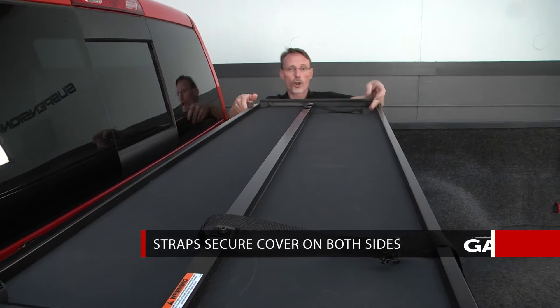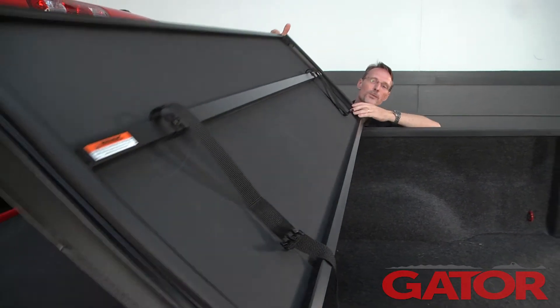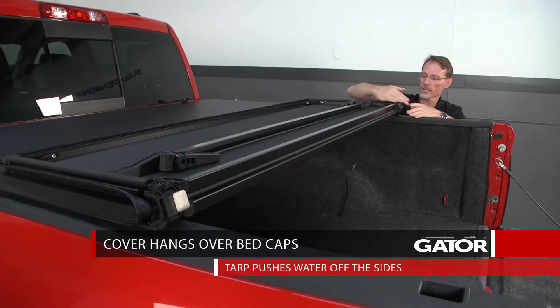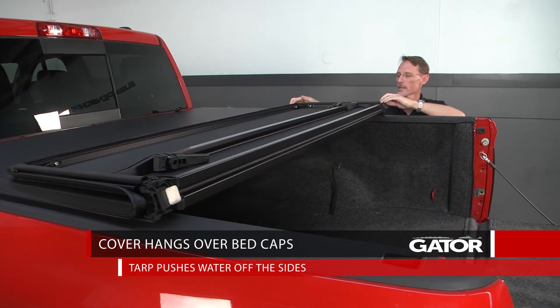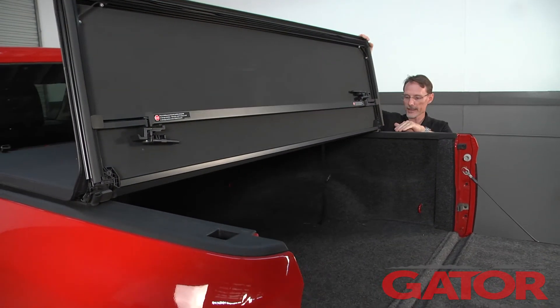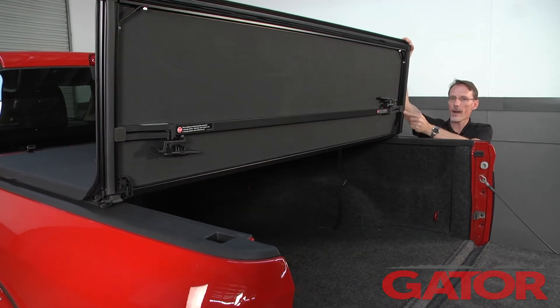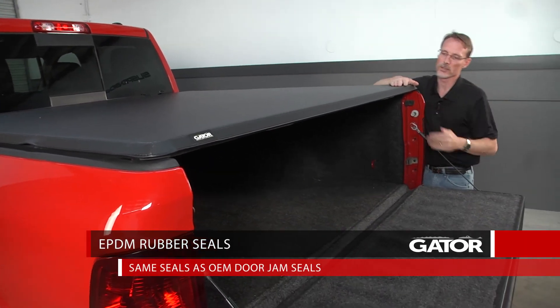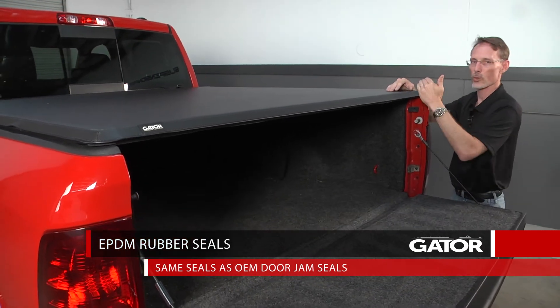No cover is 100% waterproof, but one thing that's really nice about this is it has kind of an umbrella effect. What I mean by that is the cover goes over top of your bed caps, so the tarp pushes most of the water right off the side of the bed. Now anything that wants to go back in gets blocked by these EPDM seals — those are OEM grade seals, the same types of seals used in the door jams of the truck.